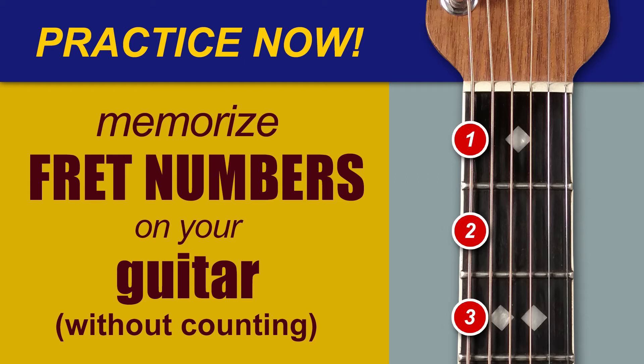One, seven, ten, twelve, five, eight, one, three, seven, twelve, seven, five, three, eight, one, ten, eight, one, seven, three. Five, twelve, ten, twelve, seven, ten, one, eight, three, five, three, eight, one, twelve, seven, ten, ten, five, one, five.